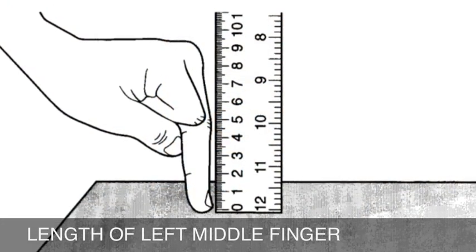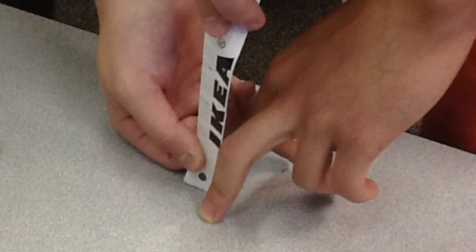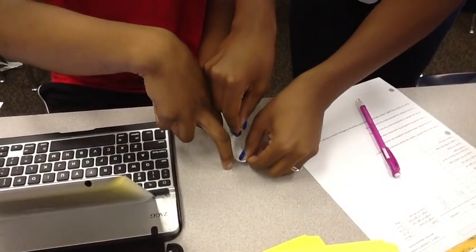For length of the left middle finger, person A rests the tip of the middle finger on a table top, bending the finger slightly so that the knuckle is prominent. Person B records the straight line distance from the tip of the finger to the knuckle.